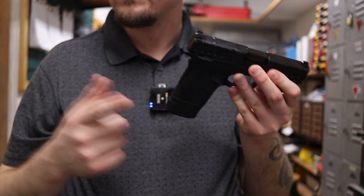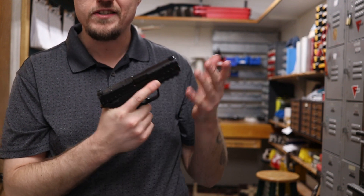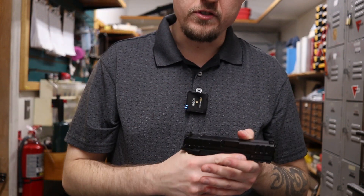Overall I like it, especially for a carry gun. You know, you're going to be using it in who knows what kind of situation. You want the gun to grip nicely so your fingers don't slide when you're in a rushing, hand-sweating type situation.